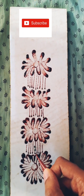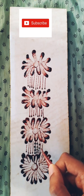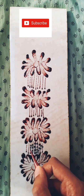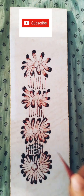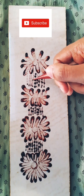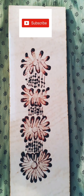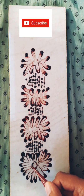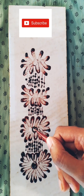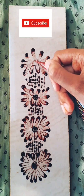Now simply place some dots in each of the lines to build our design. Then just add some spirals on the circle we made using mehendi just before. Our design is almost complete and I hope you like it — it's very simple, so please do try this out.